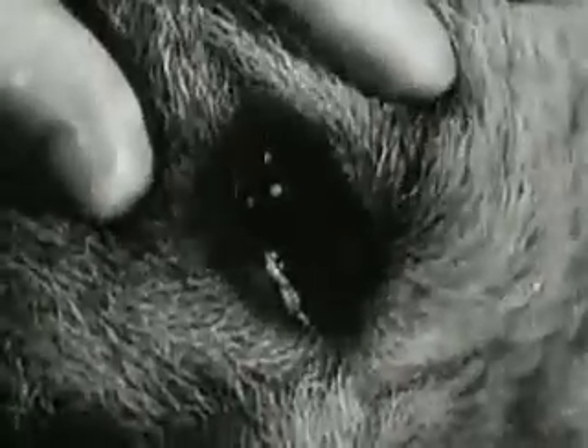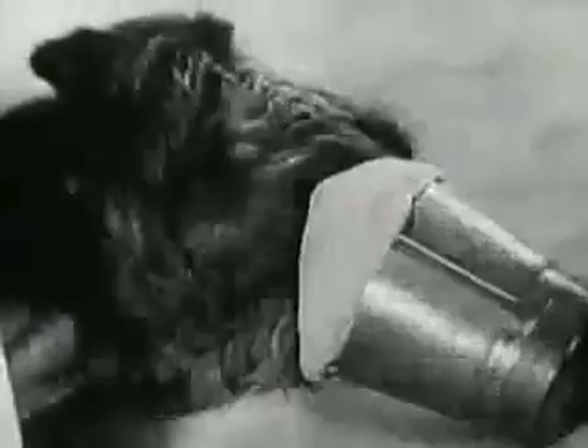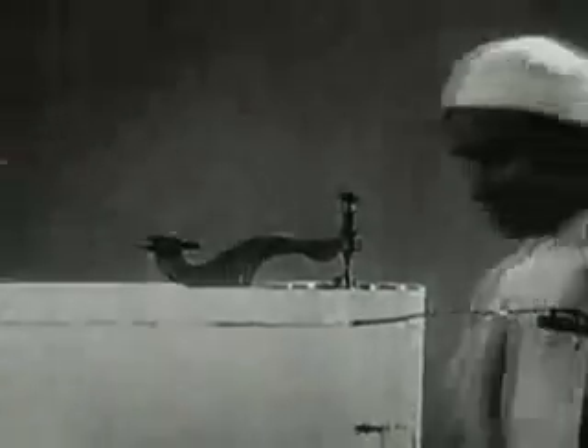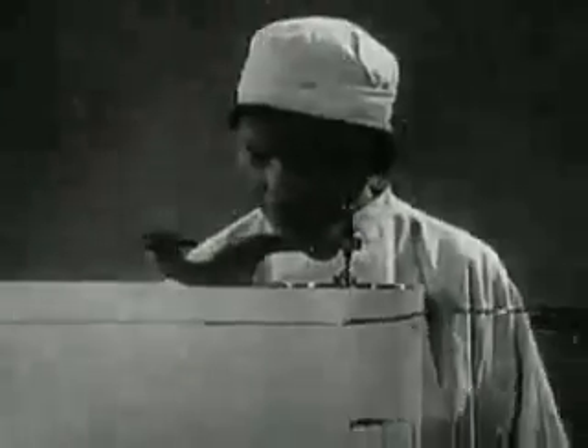The dog reacts to touch and its pupils are normal. A special apparatus, the kymograph, registers the breathing and the function of the dog's heart.